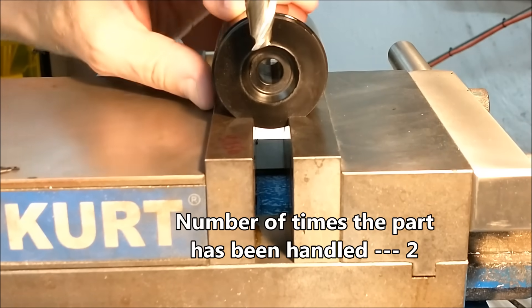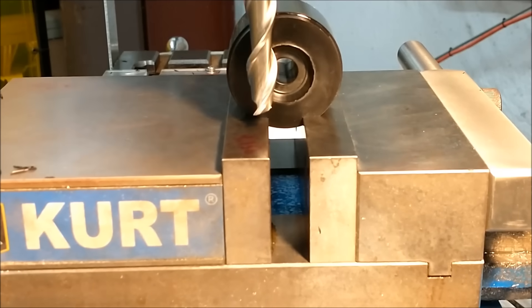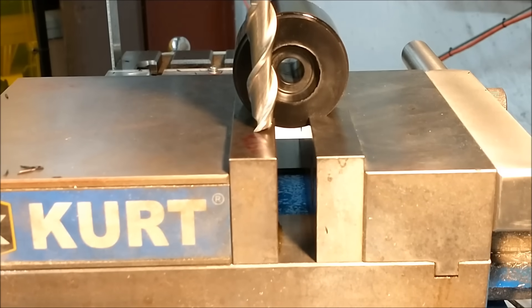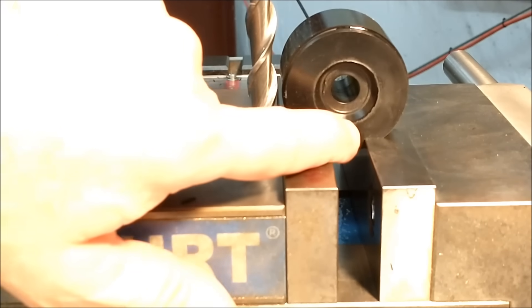There you go. You can move the cutter down until just above contact with the jaws — set it however you have to. Now that is ridiculously close. You now have access to the front of the part, the back of the part, left and right sides of the part — all in one setup. I'm going to side mill it. Let's do it.